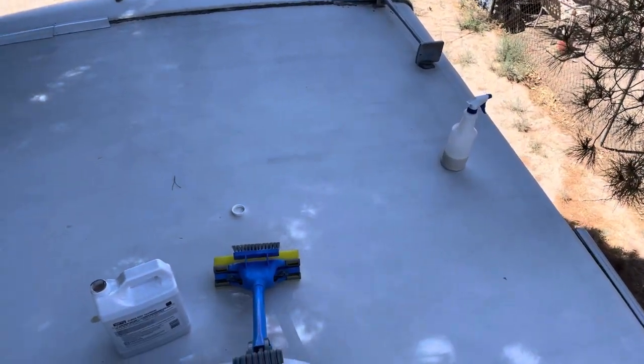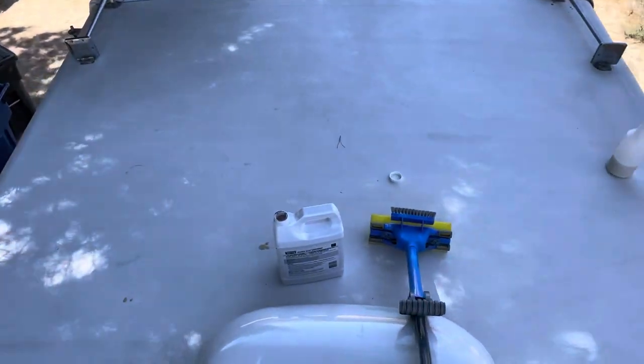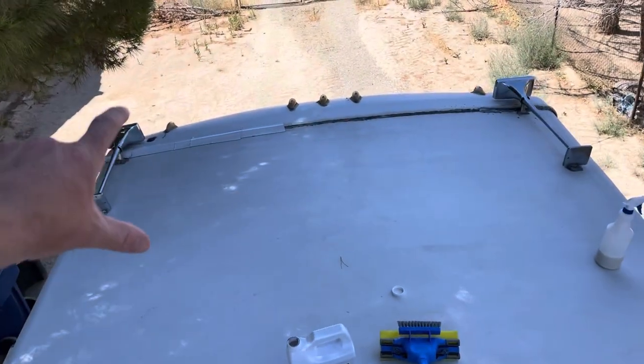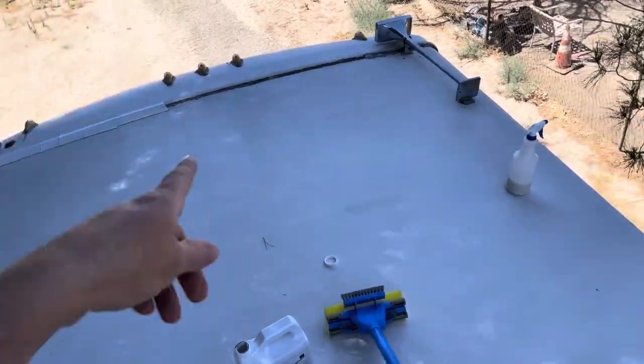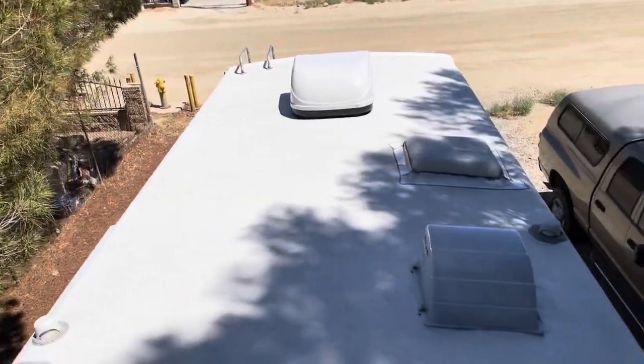This stuff is a little bit sticky, so you want to use a pair of gloves. Another thing — you can't walk on it after you apply it. I've put it in about a three-foot strip so far and you cannot walk on it. You start at the front of the coach and work your way back to the ladder. You also have to let it sit for 24 hours. Don't do it in too high heat — it's like 97 here today. Technically I'm not supposed to be doing it, but I'm in the shade so it should be okay over here. The sunny part at 97 degrees is going to be an issue.